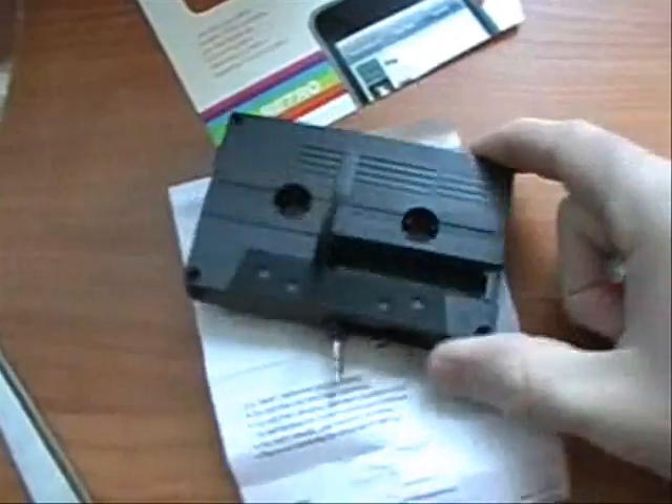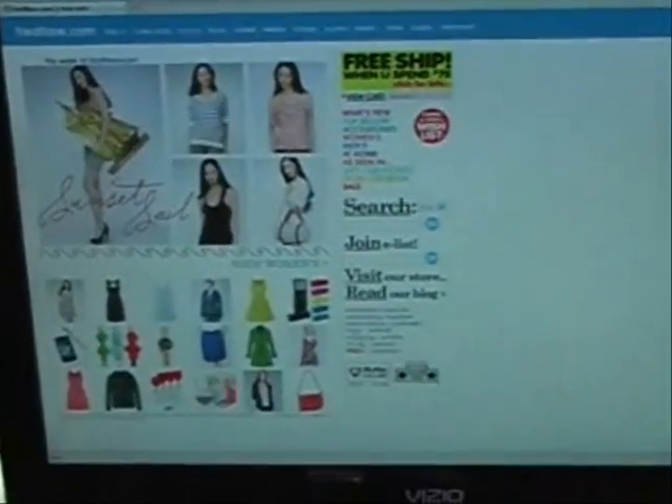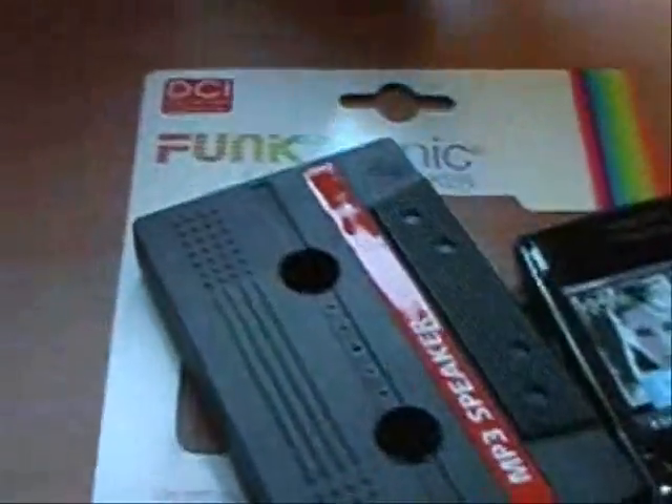The battery cover just comes off like that. Put the batteries in. There's a website, fredflare.com. My Blackberry and the cassette. I just have my Pandora running.